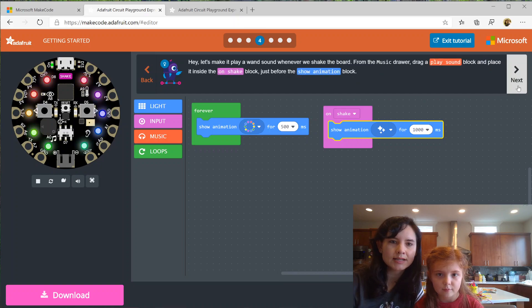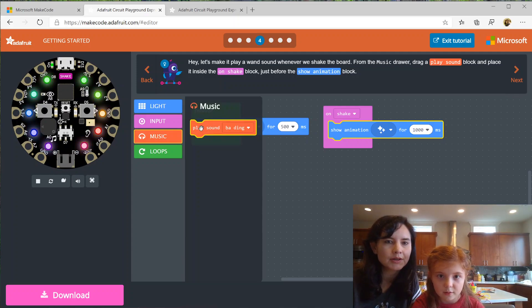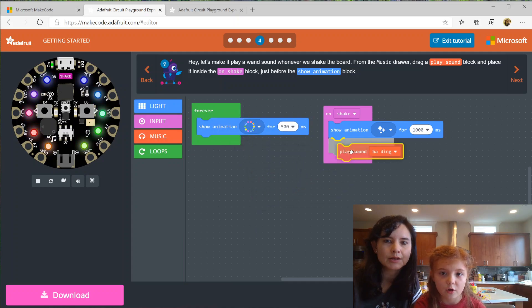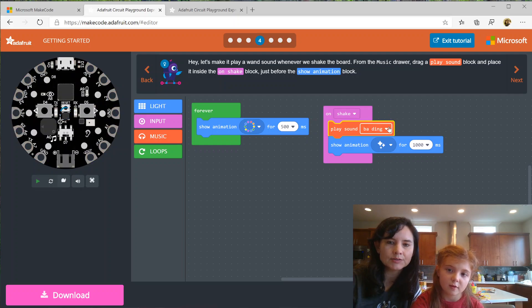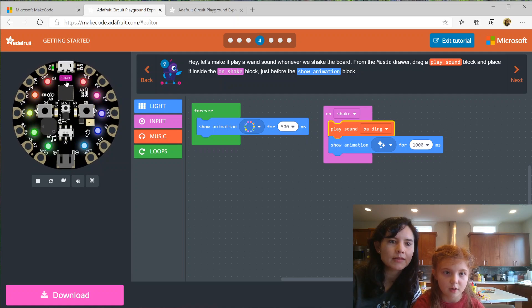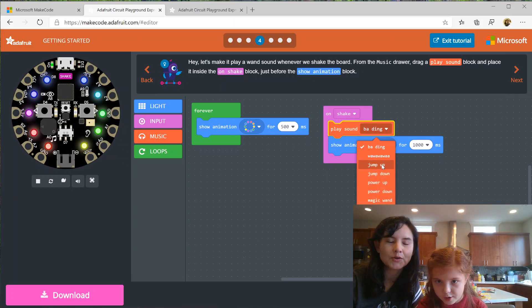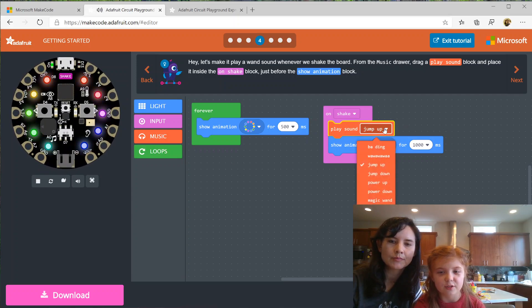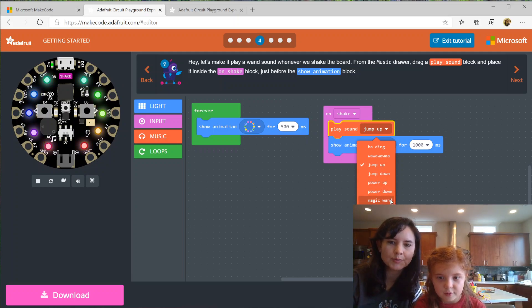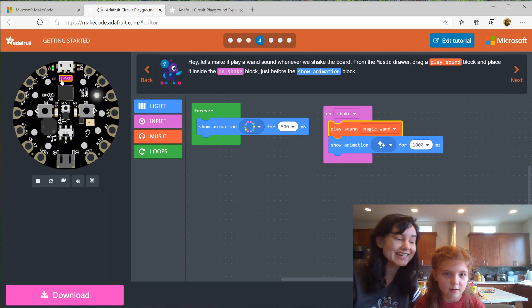Next, we're going to put a play sound block from the music category inside on shake, just before the show animation block. What kind of sounds do we have? There's b-ding, there's wah-wah-wah, there's jump up — that sounds nice — and jump down. Oh look, there's a magic wand sound! Should we pick that one? Yeah, probably, since it is a magic wand. I like that sound. Let's keep that.